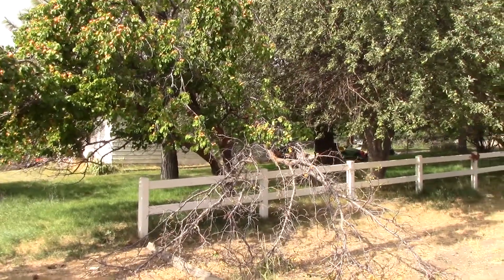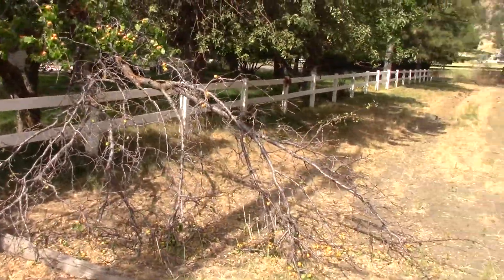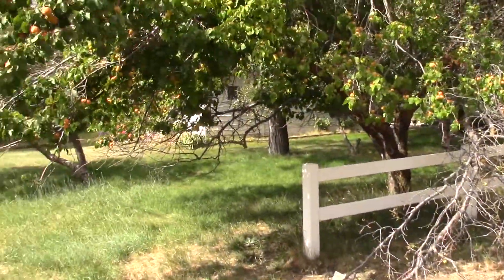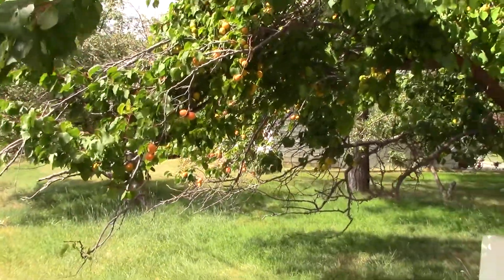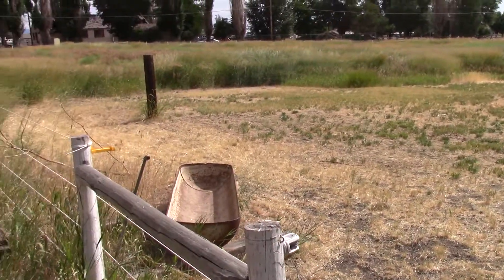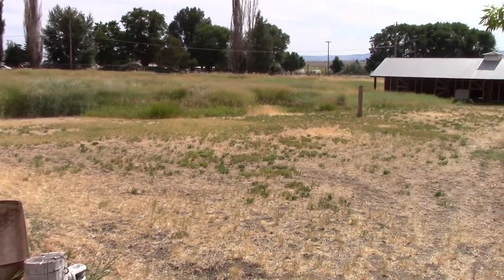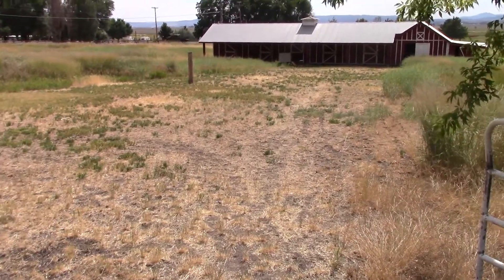There's some apricots on the neighbor's tree. As you can see, a branch broke. I'll just go try one and see if it's ripe. Apricot wasn't too bad. You can see where I mowed — I don't know if I showed you this before — where I remowed down here. It makes it a little easier to walk down to the barn.